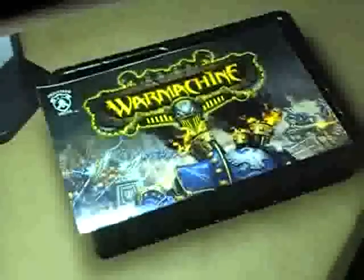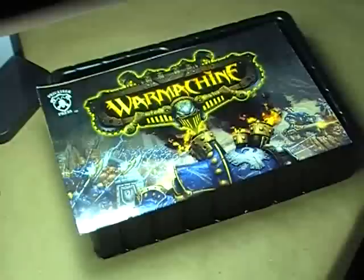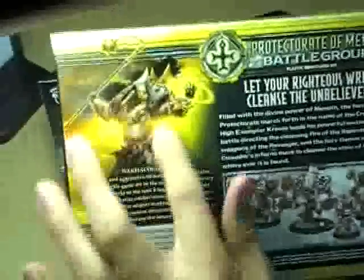This box, I believe if I'm not mistaken, retails for $50. It's a really substantial kit. There's a lot of stuff in here, but I really don't know anything about War Machine, so I'm not 100% sure exactly how this stuff plays into the game itself. Before we look at the models themselves and what's in the box, let's take a look at the box itself.